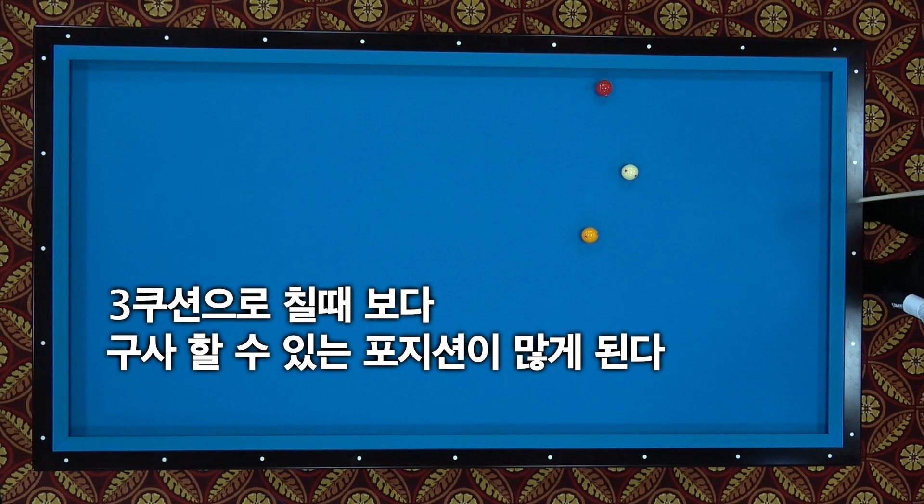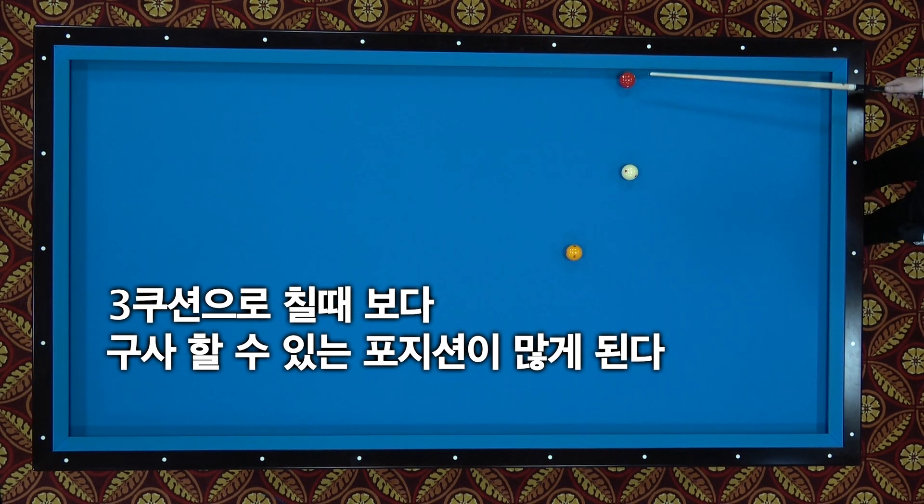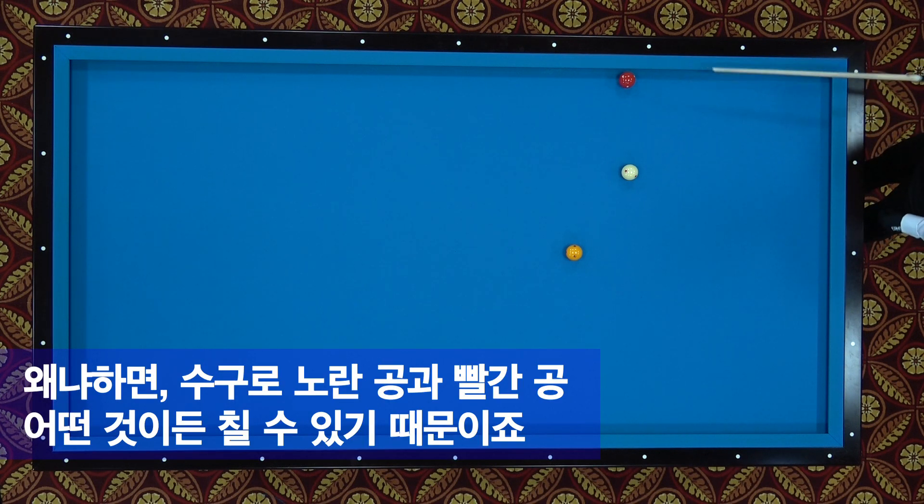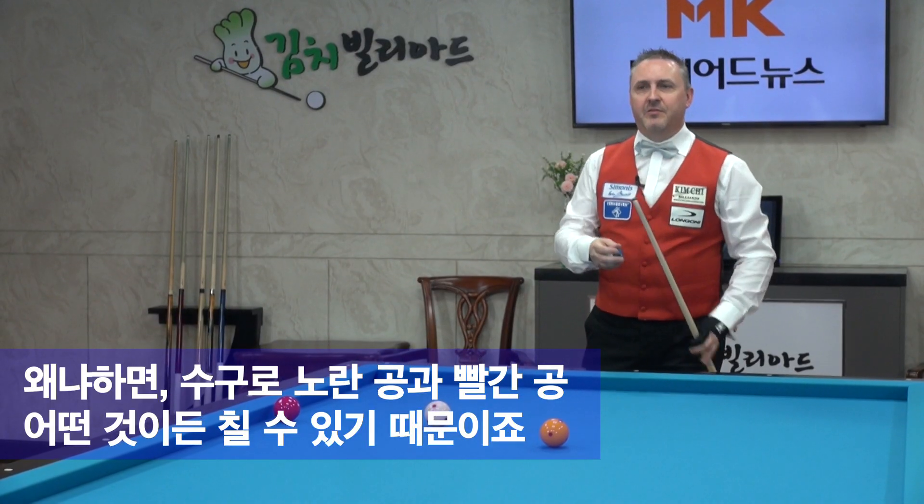As you see, I get a lot of possibilities now. Even though I'm not so lucky to put the red ball close to the cushion, I can play from the yellow, I can play from the red, this side or this side. So I think it is the best option for this shot.